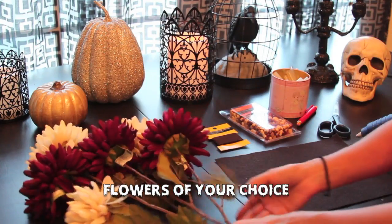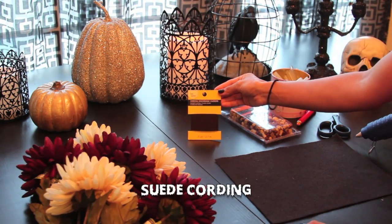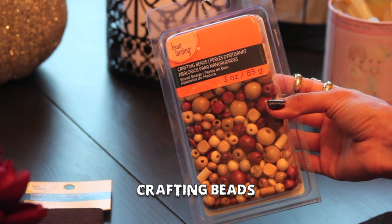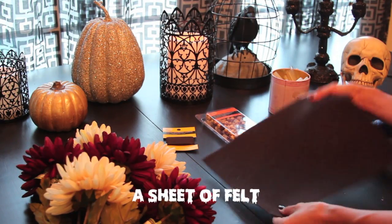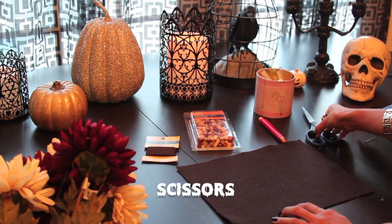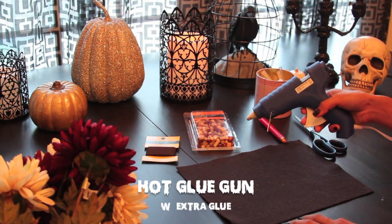You're going to need flowers of your choice — mine were on sale from Michael's for $1.69, original three dollars. You're going to need a suede cording, crafting beads, a sheet of felt in any color to match, some chalk, scissors, a hot glue gun, and also some extra glue just in case.